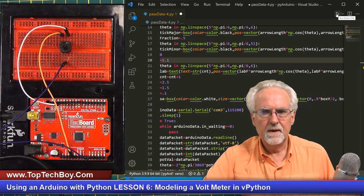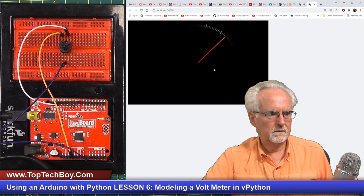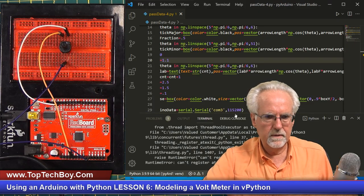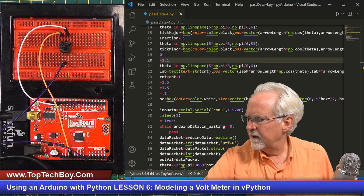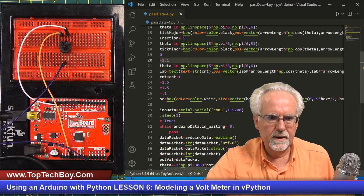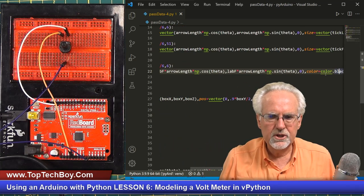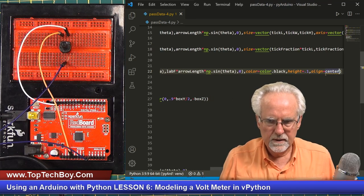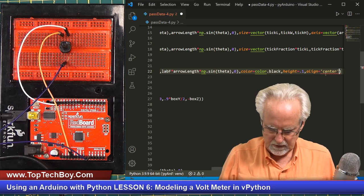Let's come back here and run it. Whoa, we sure messed something up there. I have an error. Let's come back to our label command — when I said center, I forgot that center is a string. So I have to put quotes around it. That should do it.